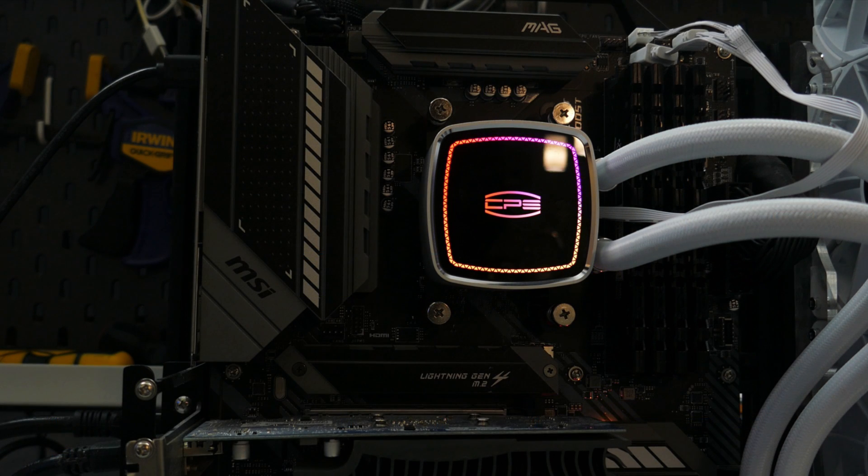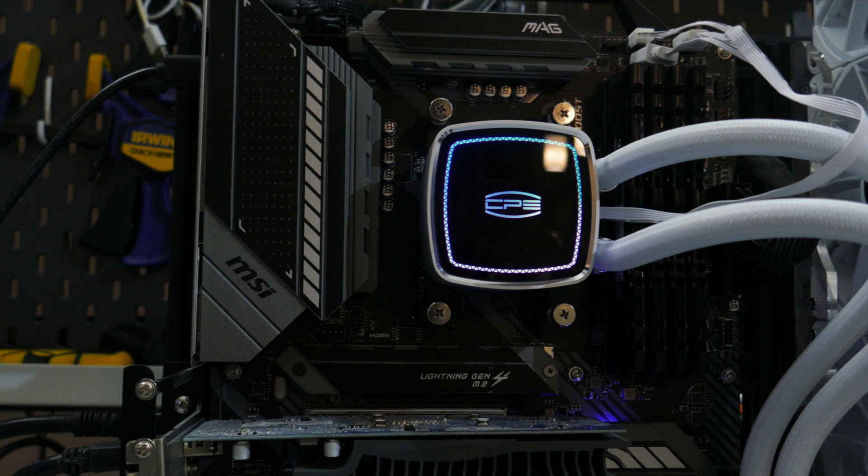Moving on to the LEDs in the block — I personally like how minimal they are. If you're someone who doesn't want a lot of ARGB, this gives you that option without overdoing it, and you can still use your motherboard software to change the color to whatever you like.